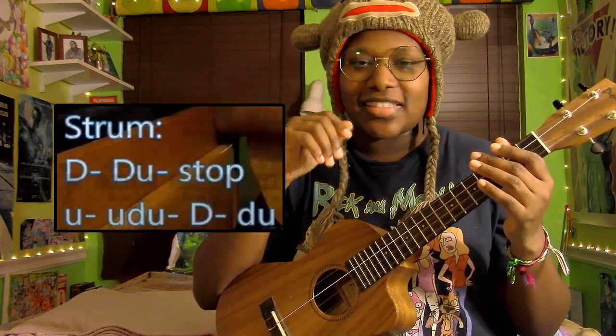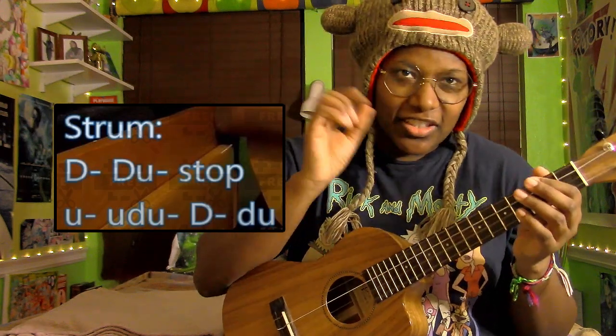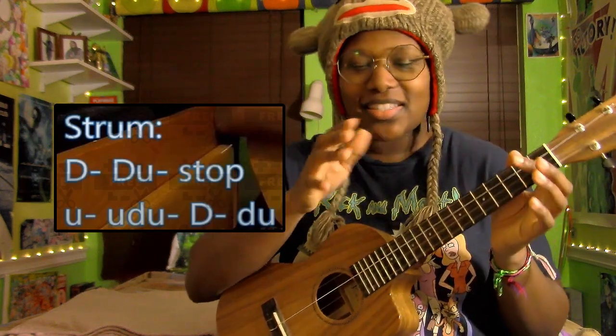Lately in my tutorials I've really been making an effort to put in the correct capital letters and lowercase letters — like capital D's and lowercase d's. All those caps and lowercase markings really matter, and I don't know why I didn't make this video sooner. So I'm sorry about that.